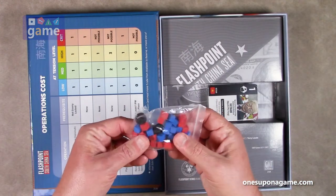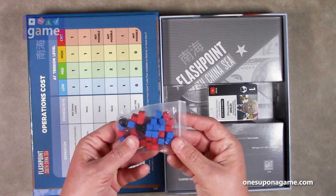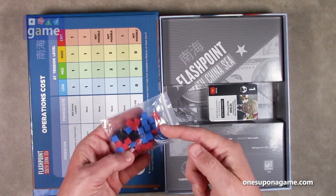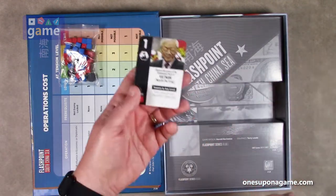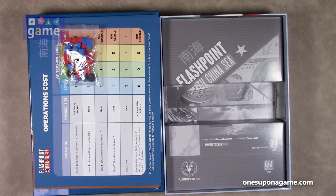Then we have the board, which we'll open in a minute. We also have some cubes — a couple of black discs, red cubes, and blue cubes. I'm going to go on a limb and say red is China and blue is the U.S., but I could be wrong — China could be blue because they're a little sad, or red could be the U.S. for red, white, and blue. Who knows.